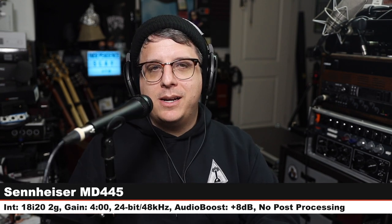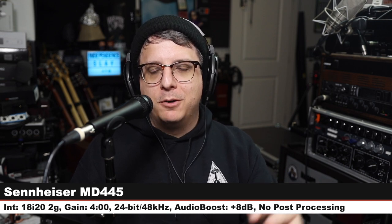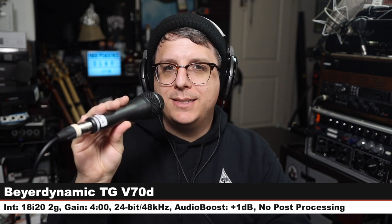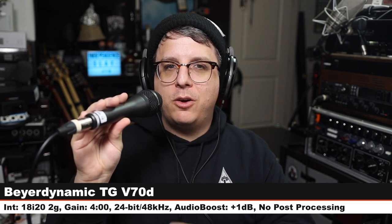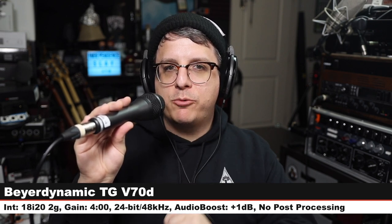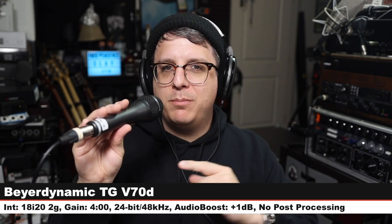Back on the MD 445 — a super cardioid handheld dynamic at $500. Now we are on the Beyerdynamic TGV70D, a hyper cardioid handheld dynamic that also goes for around $200. Three inches off, gain at four o'clock. Check the lower third.